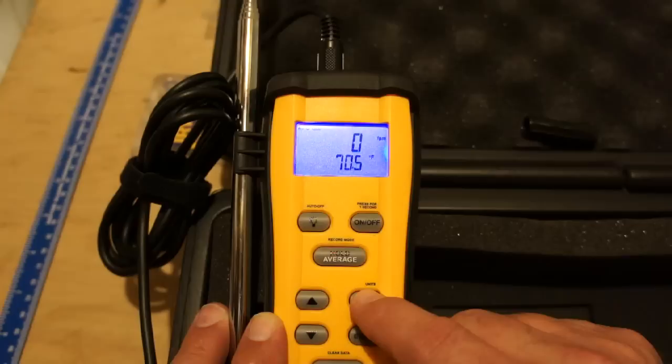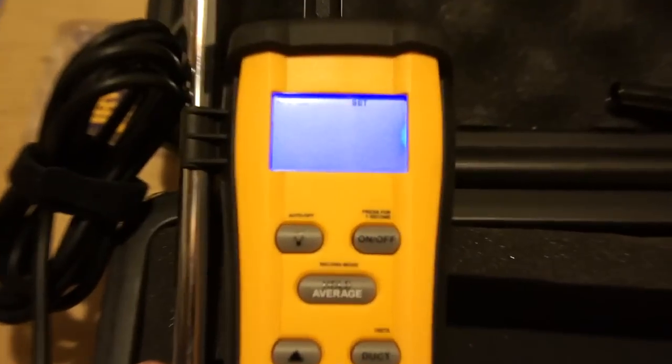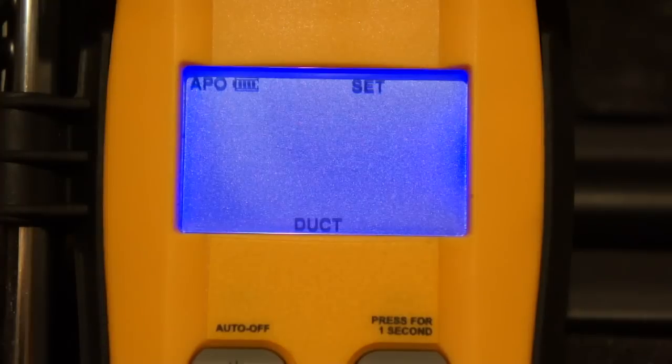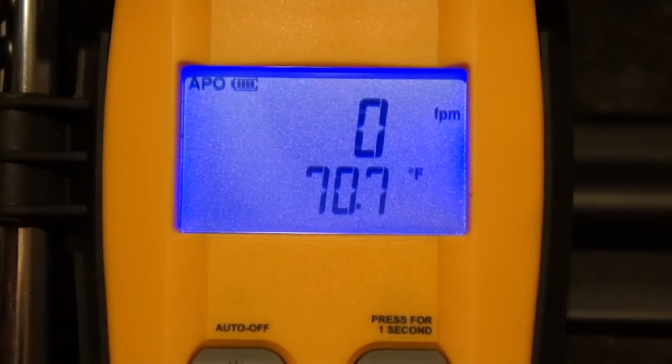Press and hold the data button to get into the deeper menu. You'll see it's set at feet per minute — you can press enter for that, or use the up and down arrows to scroll through units: miles per hour, kilometers per hour, meters per second, or feet per minute. Press enter for your chosen unit. Then you can select CFM, liters per second, or meters squared per hour. We'll select CFM, hit enter, then degrees Fahrenheit, enter, and duct in inches — enter.